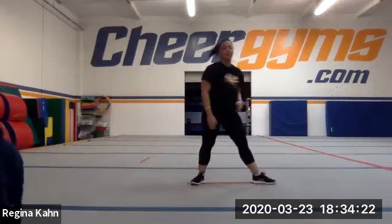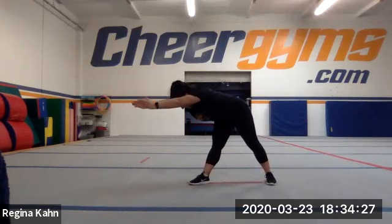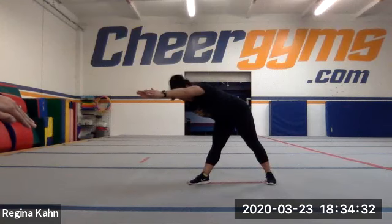Switch over to the other side. It takes a lot of shoulder flexibility — you'd have to open your shoulders more, bring your shoulder blades closer together.